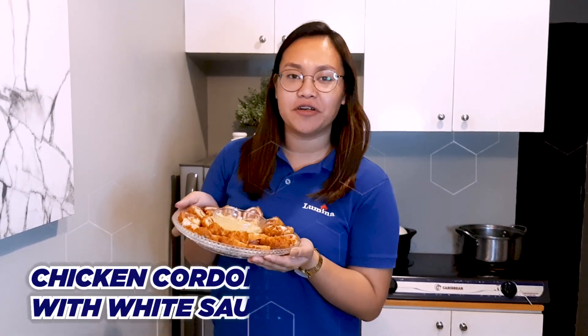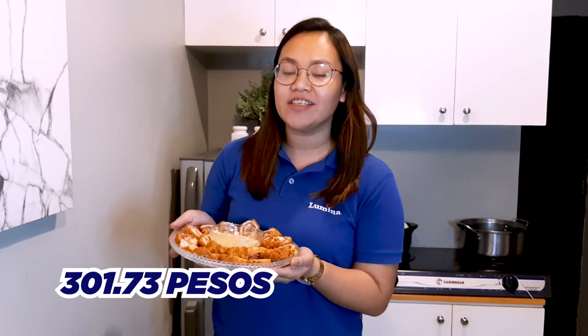Here is our chicken cordon bleu with white sauce. In total, this dish costs P301.73.